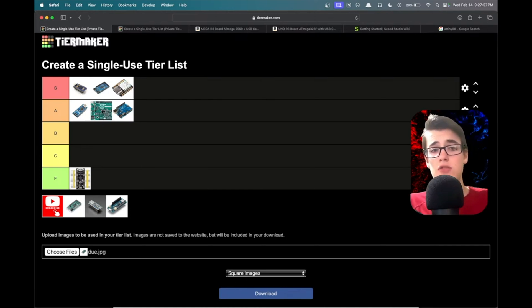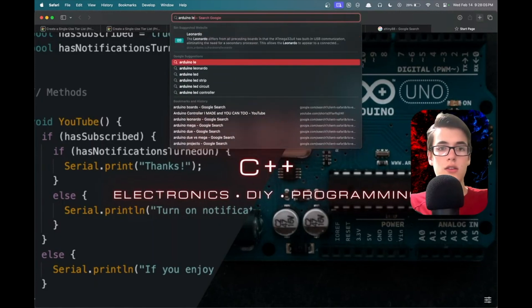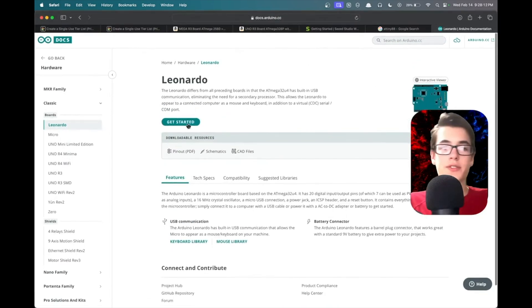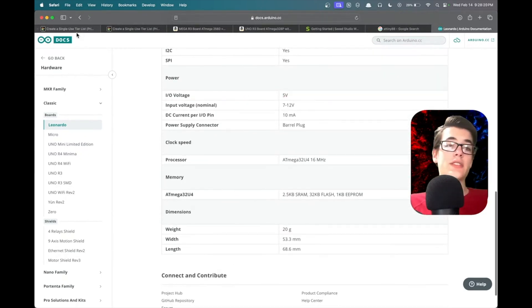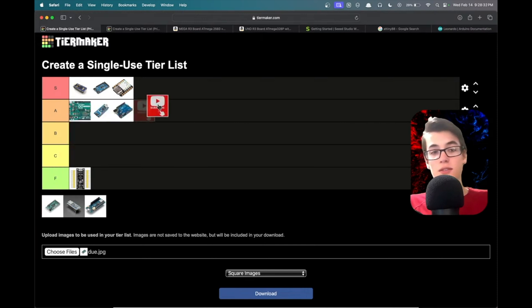I checked and the Leonardo runs at 5 volts I/O, which is great. I'm tempted to put it S tier, but I think it deserves a solid A tier — maybe at the top of A tier on the left. Yeah, that's where it deserves to be.